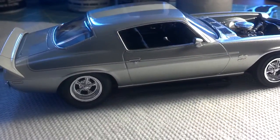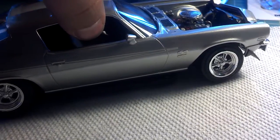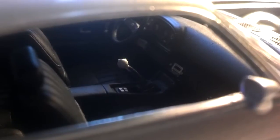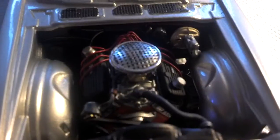I had to turn the spindles upside down — the front ones — because the car sat way high. Turning them upside down tended to work a little bit. It's got some photo edge stuff in there. The motor is pretty basic. I wired it and ran a fuel line — I don't know if you can see the fuel line, but there it is.